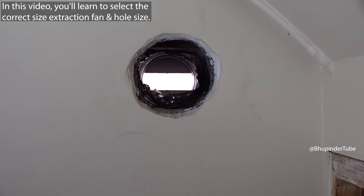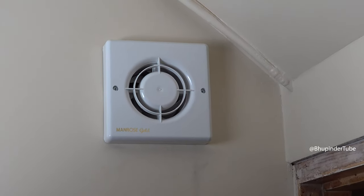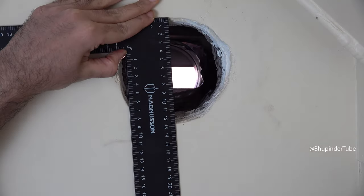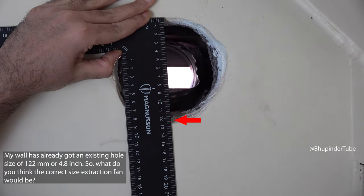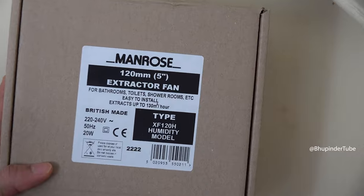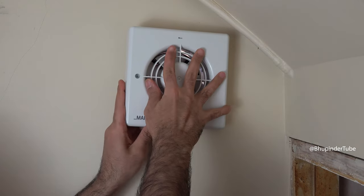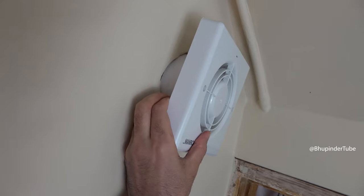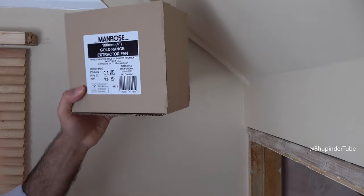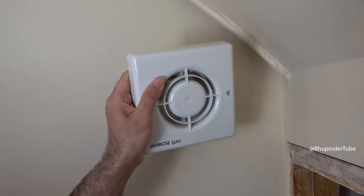I will help you select the correct hole size or extraction fan size in this video. My wall already has a hole of around 122 millimeters, and you might think you could fit a 120 millimeter extraction fan, but as you can see, a 120 millimeter fan doesn't fit inside a hole of 122 millimeters. So for this hole size, you need to go for a 100 millimeter extraction fan.